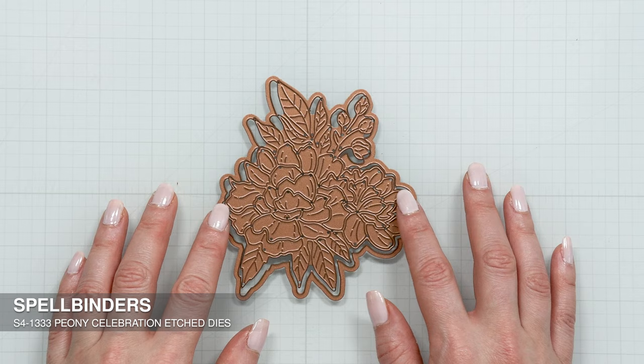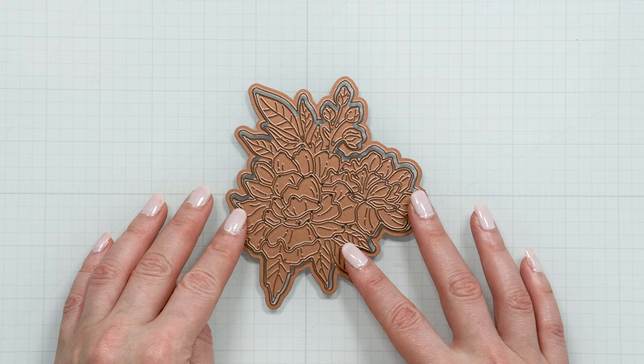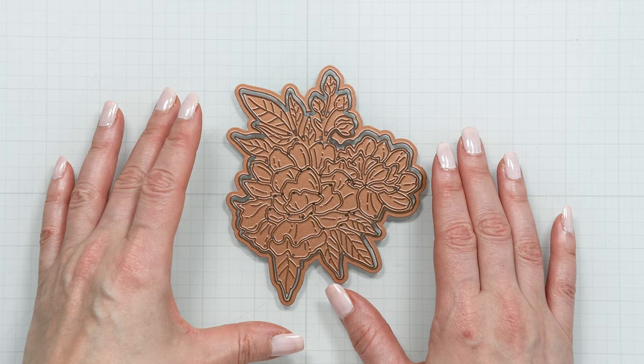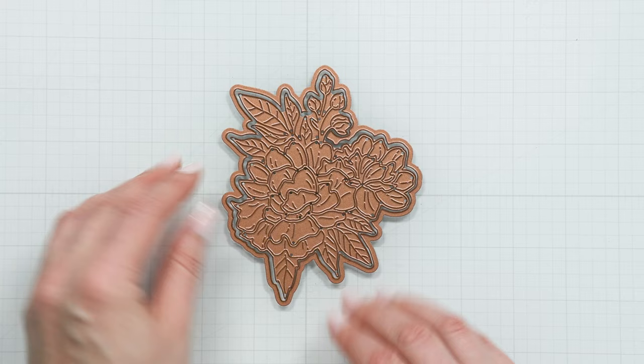In this video I continue to introduce you to the products in my new collection Let's Celebrate with Spellbinders. We're going to take a look at my new die called Peony Celebrations. This is the die that I have right here.